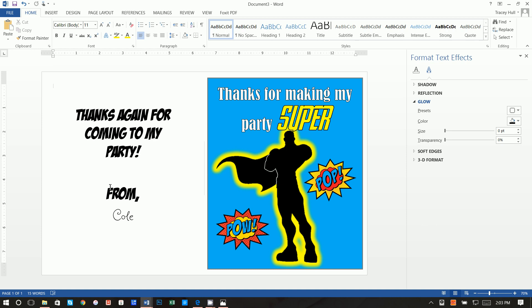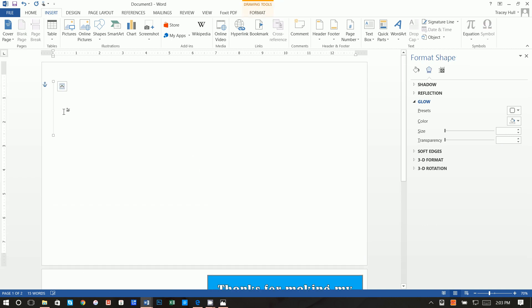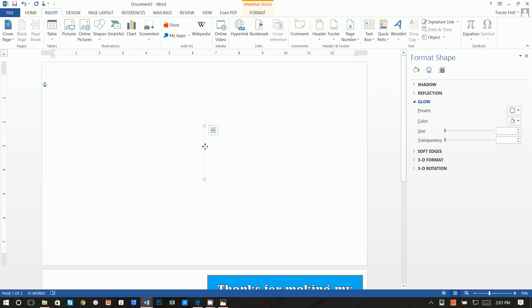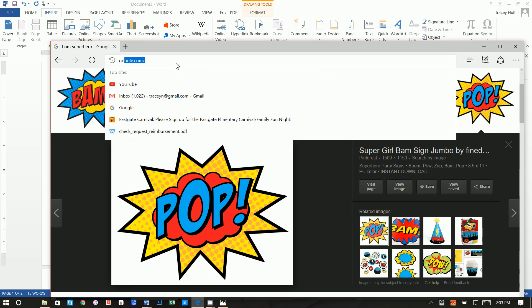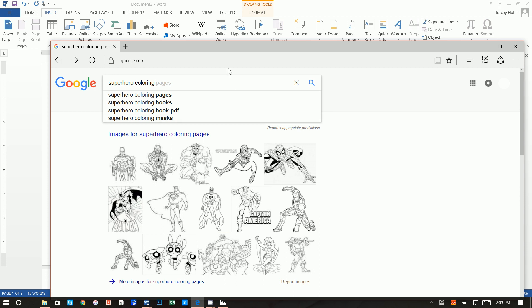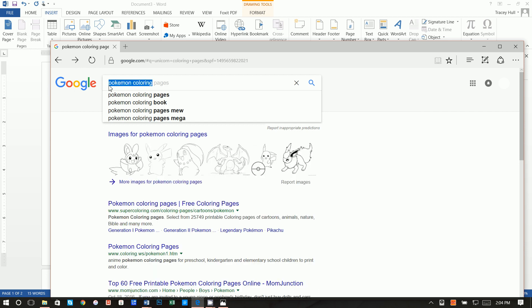So this front page will be the front cover and this will be the very last page when you turn the book over. Next, go to Insert > Blank Page — that inserts a page above. Paste that guide line we copied earlier so we know the center of the page. Alternatively, you can insert a new line shape each time. Now go back to Google and type in 'superhero coloring pages' or 'coloring images' — you can do this for virtually anything, like 'unicorn coloring' or 'Pokemon coloring pages,' but we're doing superhero.